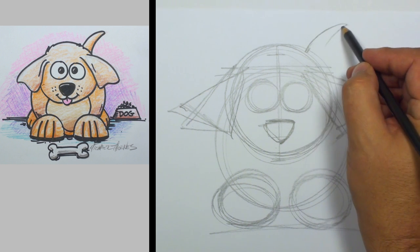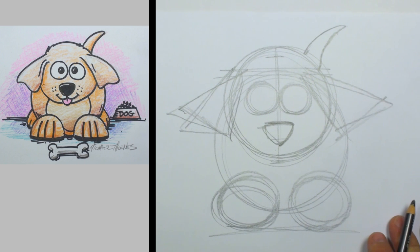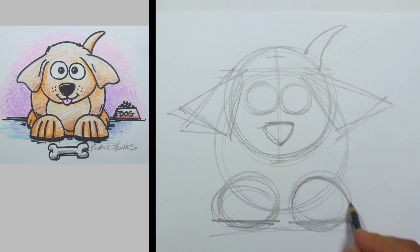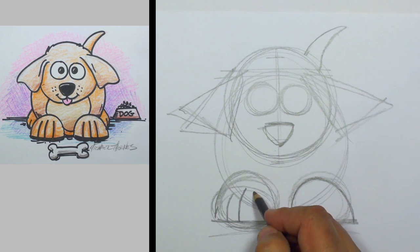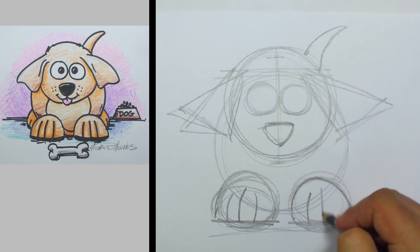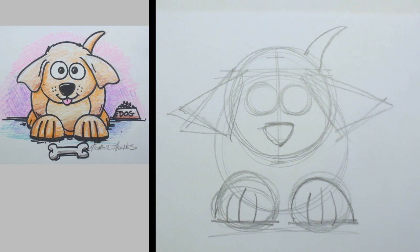Now let's do a tail — that's just behind his head, not coming out of his head, that would be a little weird. Now flatten out the bottom of those paws and go ahead and refine the curve on that, and let's draw a couple of lines for the little splits between his toes.